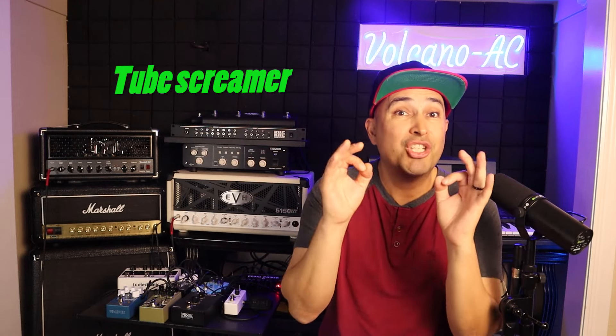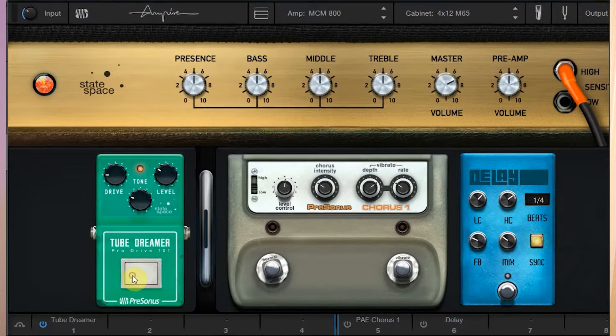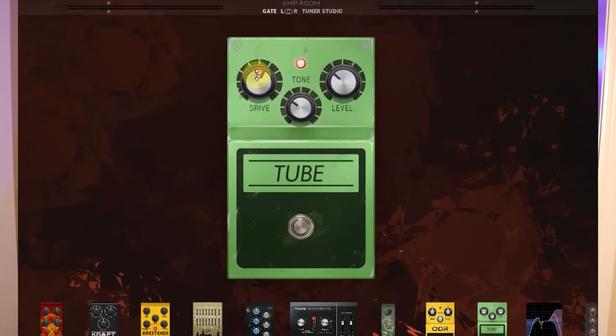This will help me with tone shaping and enhance the sonic capabilities of my rig. I do have classic virtual overdrive pedals, however, I would like an analog pedal.